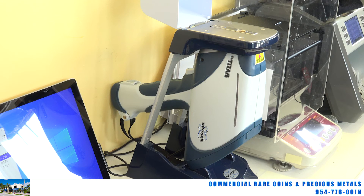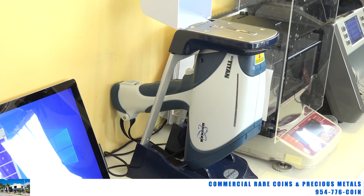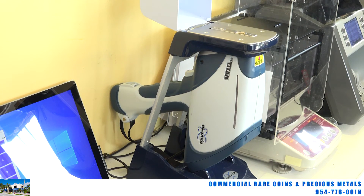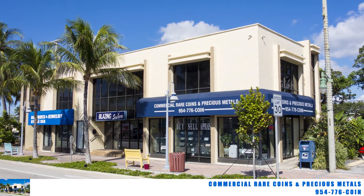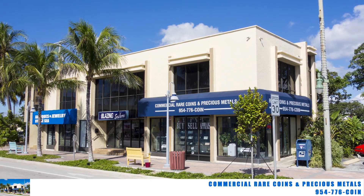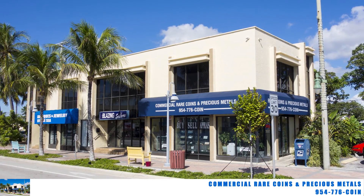Hope that explains what an XRF really is — it's really not an x-ray per se, it just reads the surface. If you've got any questions or stuff that you need tested, feel free to call us or come by. This is Brian from Commercial Rare Coins and Precious Metals in Lauderdale-by-the-Sea. Thanks for joining me, and I look forward to showing you what a specific gravity machine does next time. Have a great day.